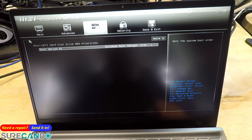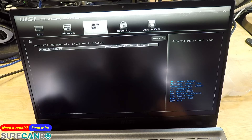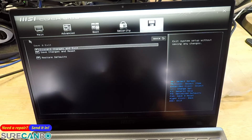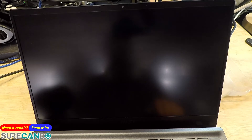And let's have a look here — okay, we don't need to change them. Save changes and exit, reset, and it should automatically boot into the USB.